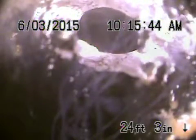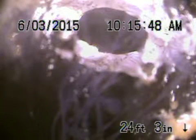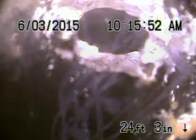We just hydro-jetted the line. We removed the grease and the sludge buildup in the line. When we removed the clean-out cap on the back here, there was a strong odor coming from the clean out. So in my opinion, this is probably the place of the problem.